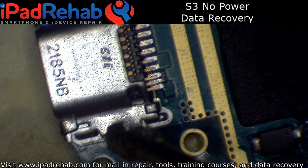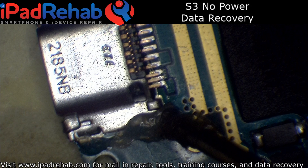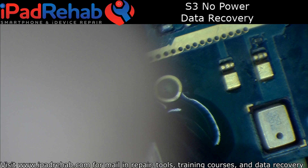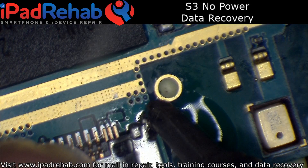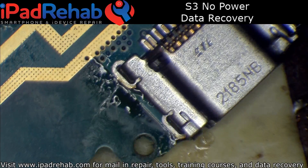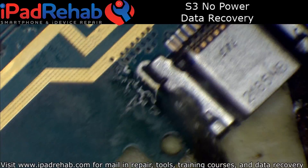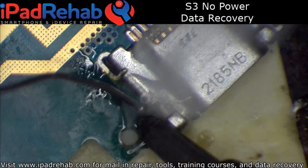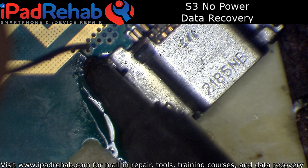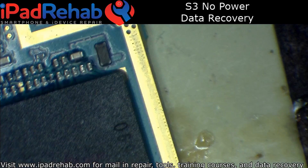So aside from the USB port being taken off, it doesn't appear that any other work has been done on this, which is good. Because this is intended to be used as evidence, it's preferable to get the phone working natively if that's possible. Just get these pins done and I can get to the real problem.